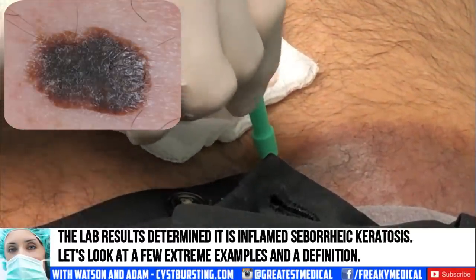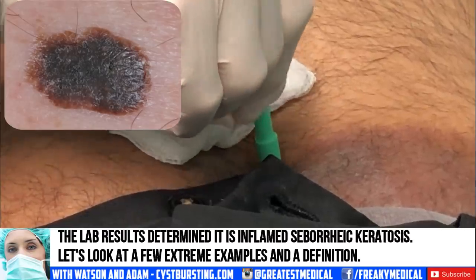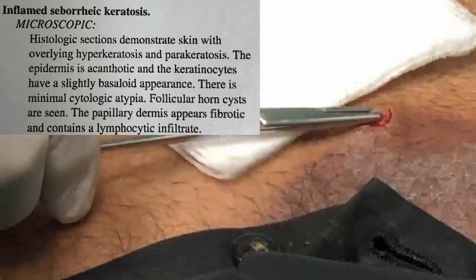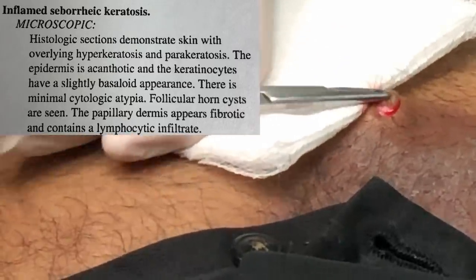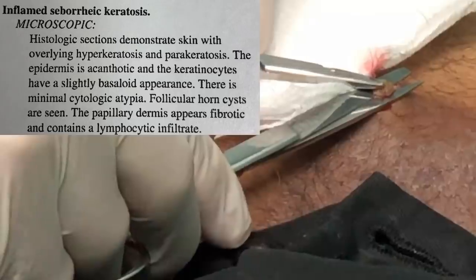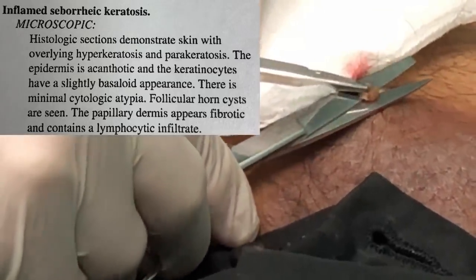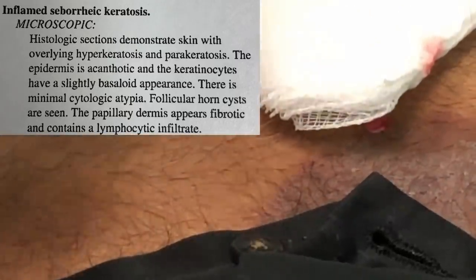I'm just pushing down while I twist gently. We're just going to grab that right there. I'm going to take the scissors and just go right underneath — snip that off. Came right off and we're going to put this in the specimen cup.